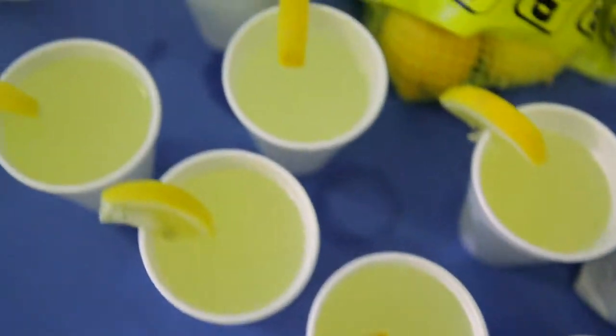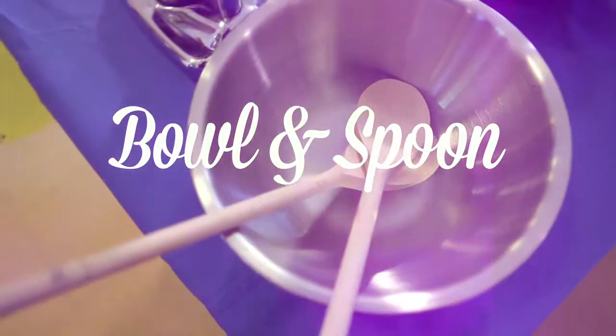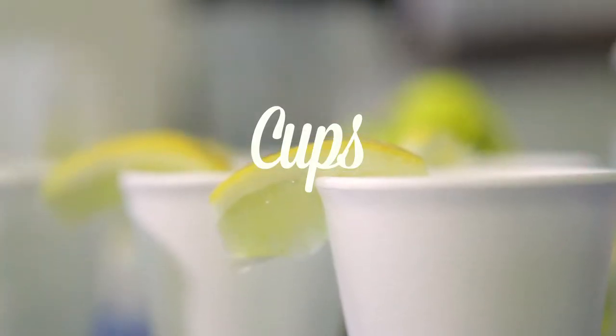Then the equipment to make it: a juicer, bowl and spoon, jug, knife, cups, and bottles.